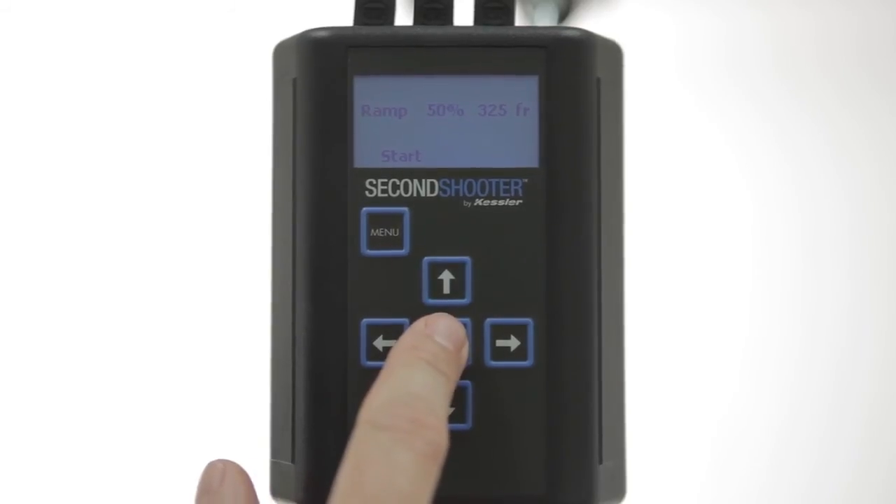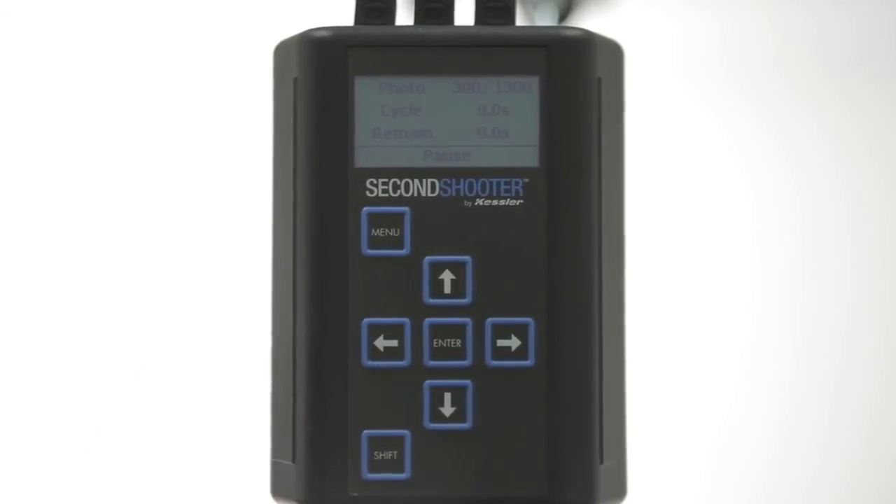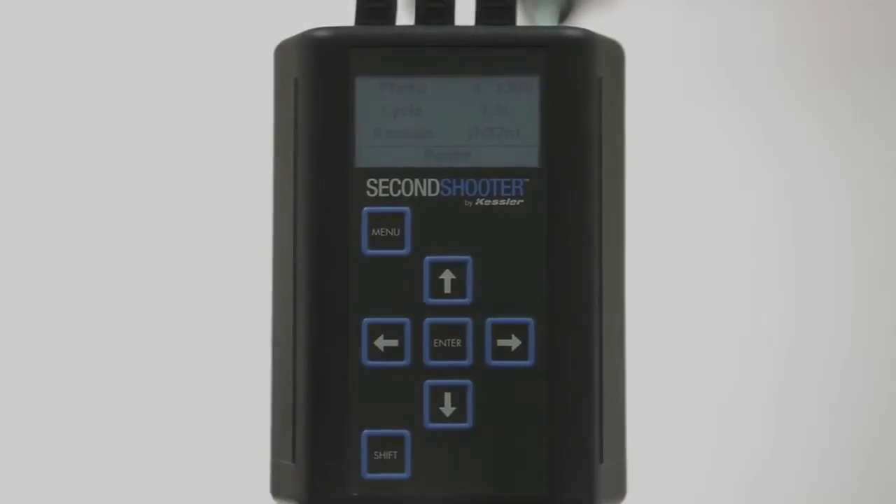We'll go ahead and hit Enter to start. You'll notice after it reaches the first keyframe position, the backlight on the display turns off. We do that so it doesn't give any light pollution if you're doing long exposure. You can hit Shift to toggle the backlight on or off.